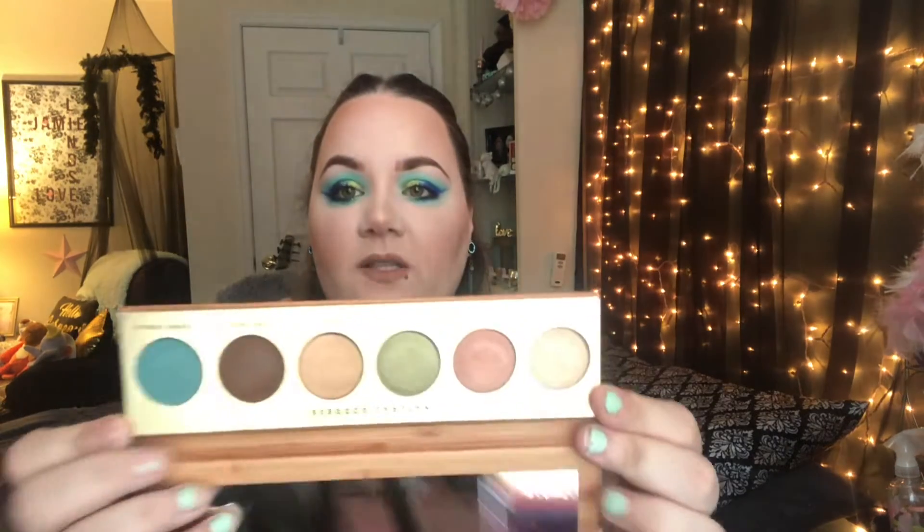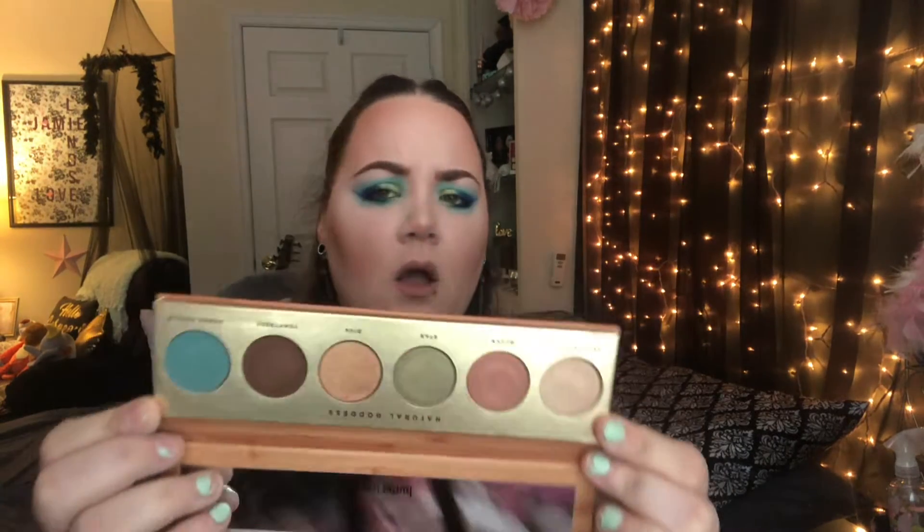So I actually received the Butter London — I think it was actually on the card — yeah, the Butter London Natural Goddess Eyeshadow Palette. This retails for $32 and that's what the colors look like. Really pretty, like earth tones. I'm really excited to play around with this one, and the packaging is really cute as well. So I thought that was really cool to get that in here for free.